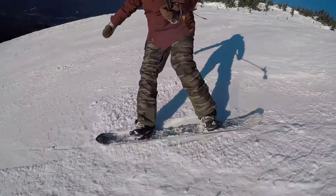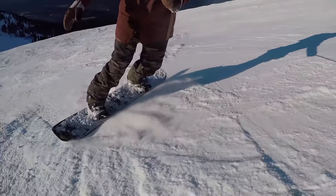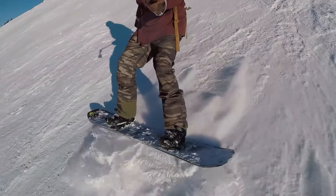To progress through the blue runs and onto blacks, learning how to control your board is really important and the best way to do it is to focus on controlling your speed equally on your heels and your toes. Try and control your speed an even amount on your heels as you do on your toes. Once you can control your speed evenly on both edges, then it's time to progress on to those blacks.